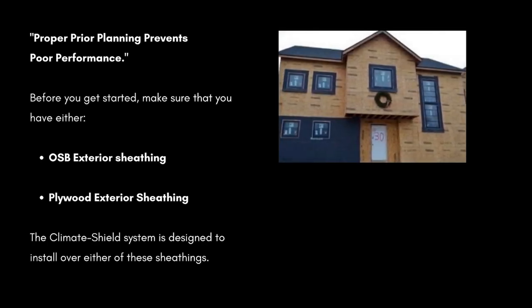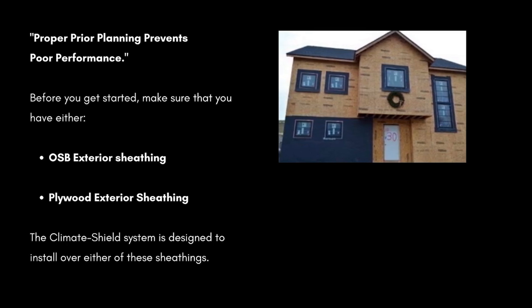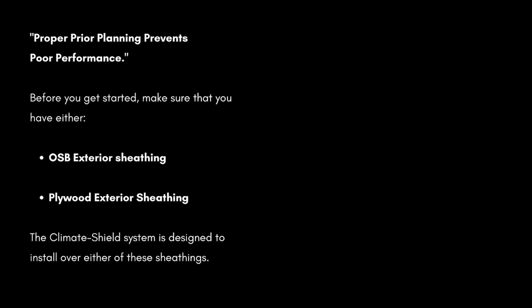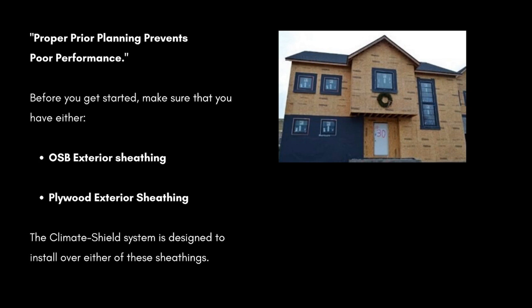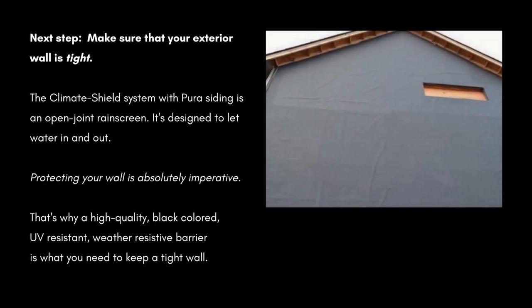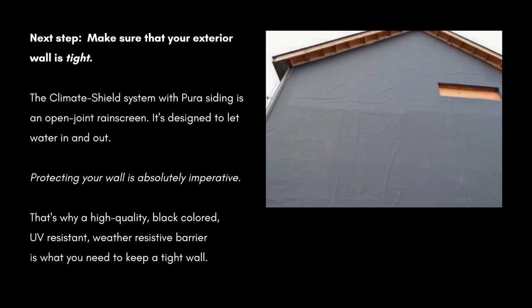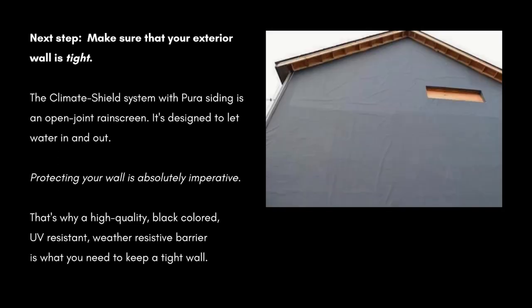Proper prior planning prevents poor performance. So before you get started, make sure that you have either OSB exterior sheathing or plywood exterior sheathing. The Climate Shield system is designed to install over either of these two sheathings. Next, make sure that your exterior wall is tight. The Climate Shield system with Pura siding is an open joint rain screen — it's designed to let water in and out, so protecting your wall is absolutely imperative. That's why a high-quality, black-colored, UV-resistant, weather-resistive barrier is what you need to keep your wall tight.